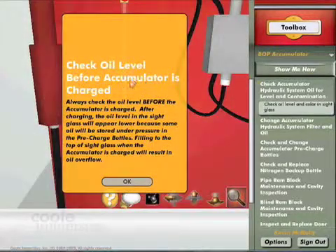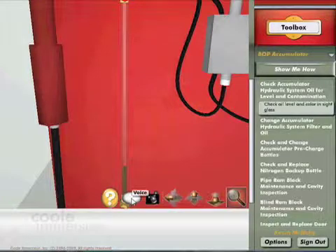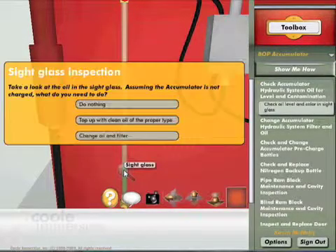Always check the oil level before the accumulator is charged. Take a look at the oil in the sight glass. Assuming the accumulator isn't charged, what do you need to do?